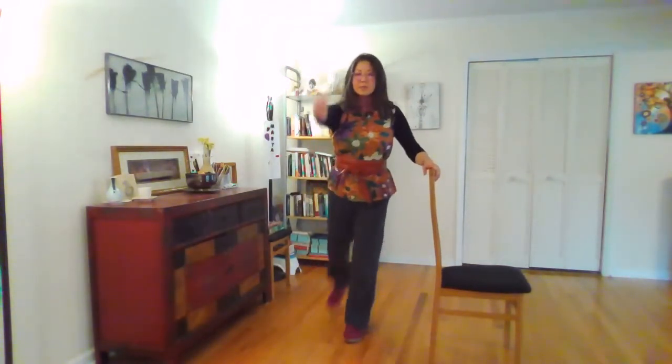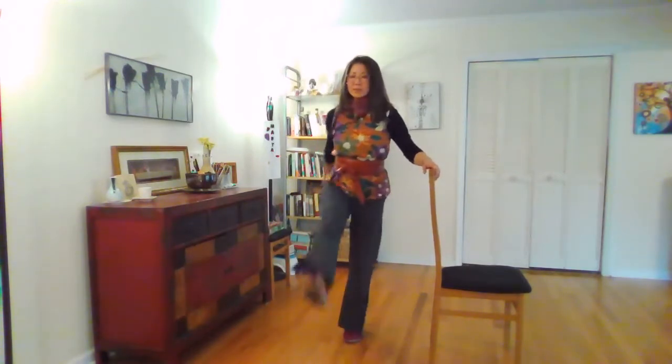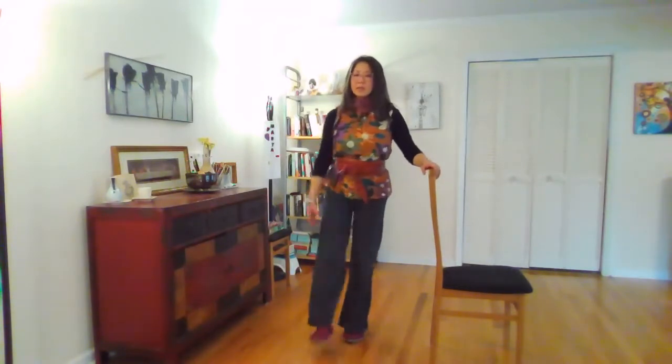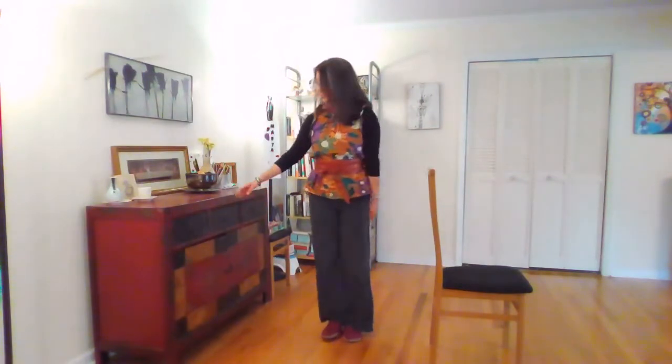We're going to just swing the leg forward and back, and the arm goes back in the opposite direction. About ten of these. And then come to a stand still and go to the other side.